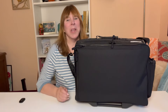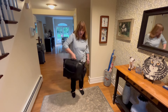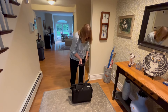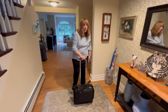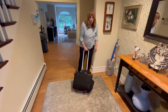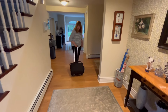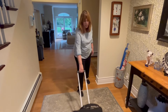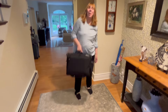Let's see how the bag works with the arms and rolling. The arm goes up nice and easy, has an extra position, and goes up and down. Going over carpet is a breeze to roll. Going from carpet to floor, I am not struggling at all. The arm goes back down and I'm ready to go on a trip.